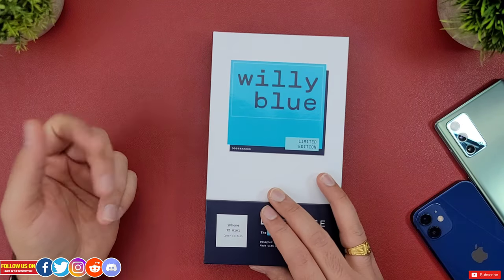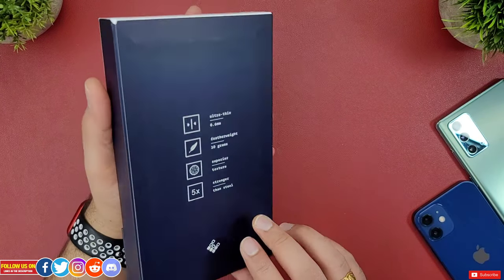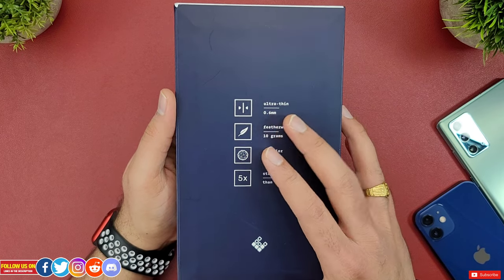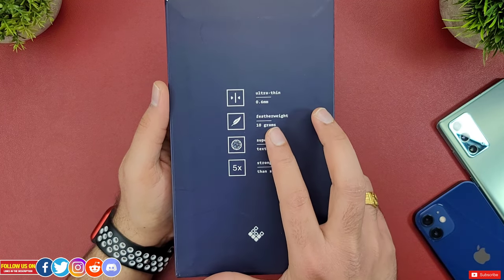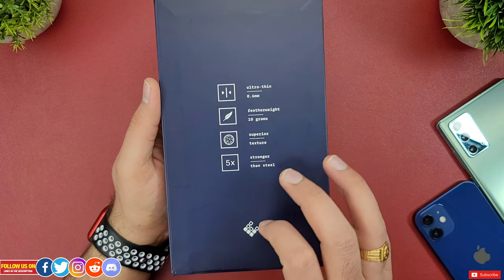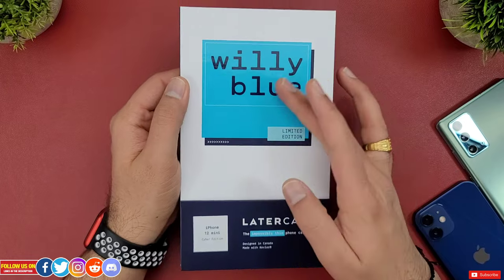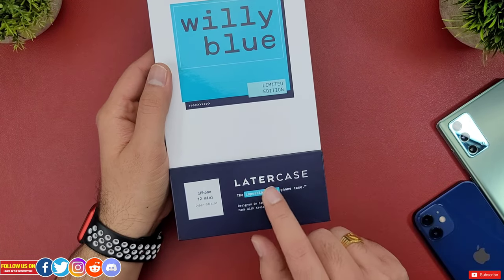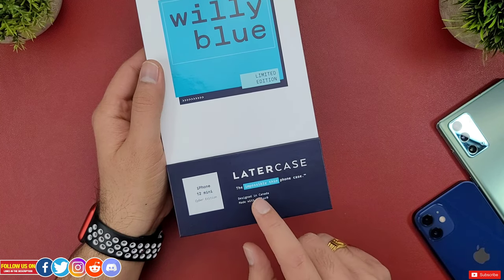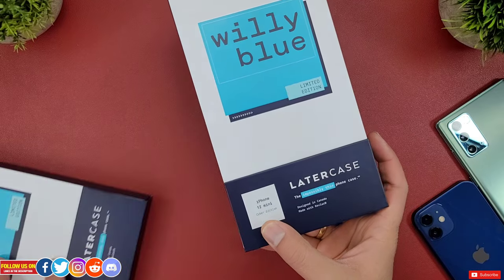But at this price point, for a lot of you folks out there, unboxing experience does matter. The packaging of this case is next level — it has great contemporary design. At the back, there are a few features listed: the case is ultra-thin at just 0.6mm, extremely lightweight at just about 10 grams, superior texture, and stronger than steel. Kevlar materials do have a tensile strength comparable to that of carbon fiber. At the front there is the WilliBlue Limited Edition text, and at the bottom it says Latercase and their tagline, the Impossibly Thin Phone Case. It's designed in Canada and made with Kevlar. There is a sticker on the left side displaying the name of the smartphone and the model number.